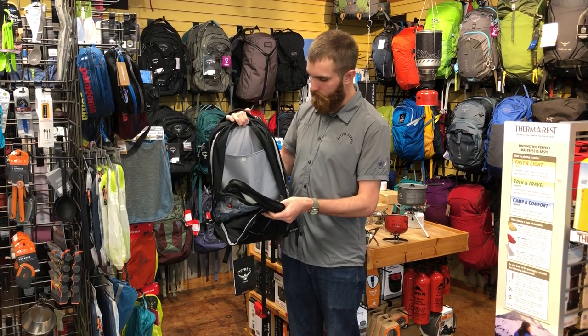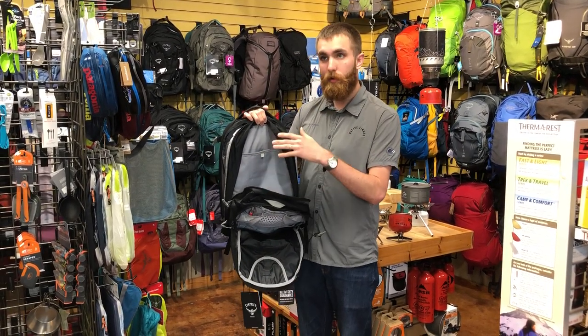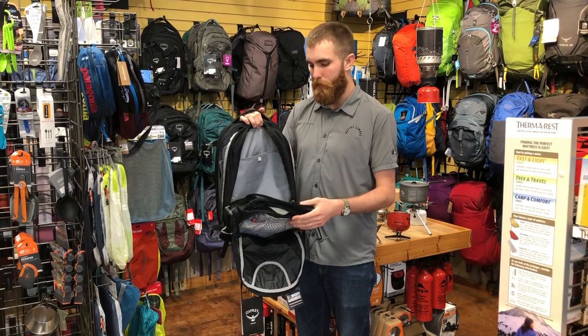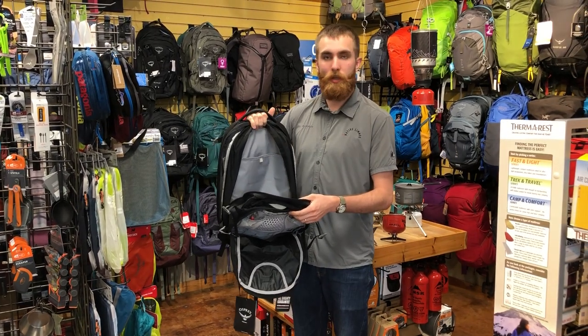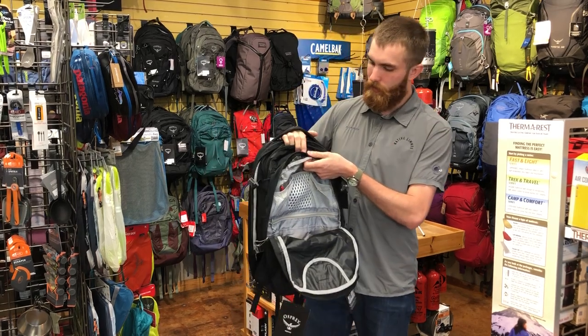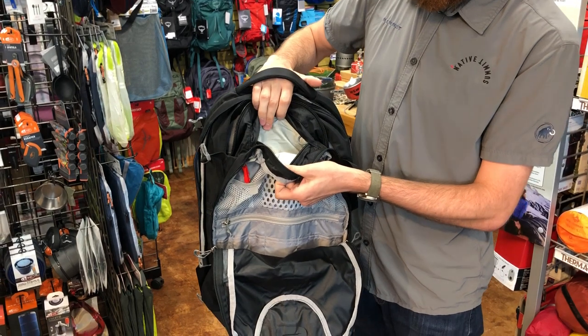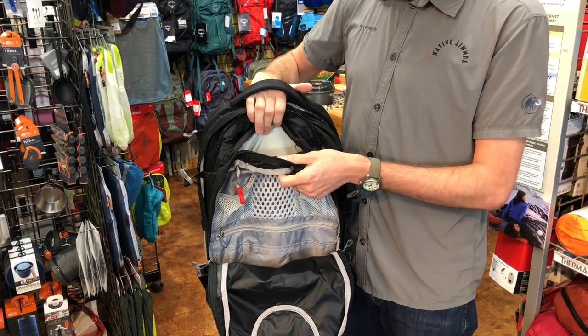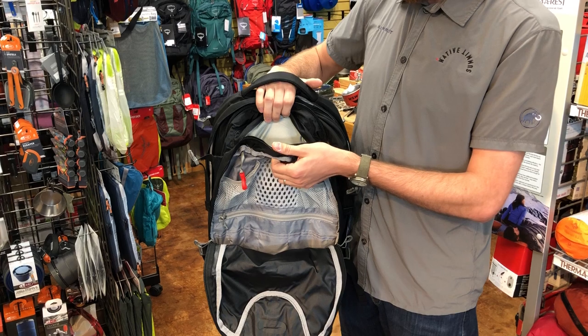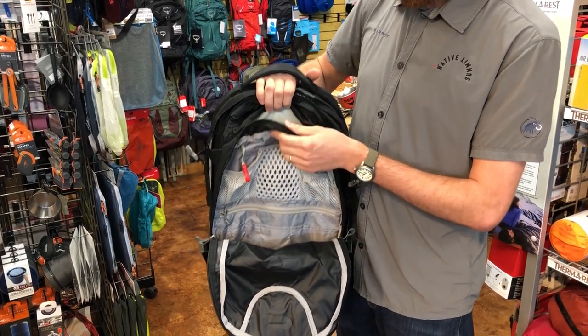Up next is the bigger compartment. This is a nice stow-all for books, maybe a set of clothes for an overnight trip — anything like that would go well in that big space. And then there's a small pocket with scratch-resistant fabric that would hold cell phones, sunglasses, and those kinds of smaller, more essential items.